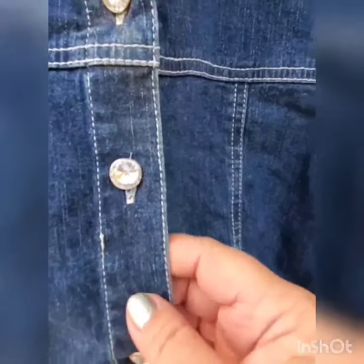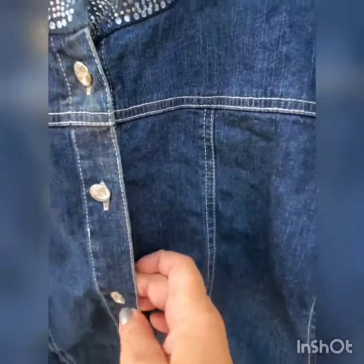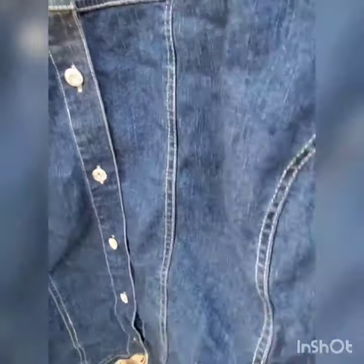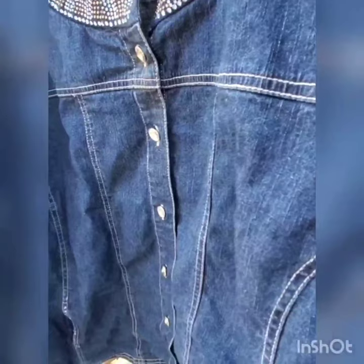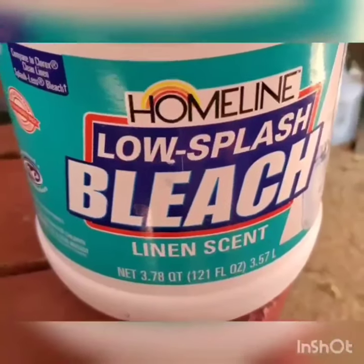I'm going to take the buttons off because I have no idea how that plastic will act with bleach. But the glass pieces — I'm pretty sure they are glass — will survive. The same stuff is right here on the pockets and right here too. I believe it's going to look very nice on a very light blue color. I will show you the proportions of bleach, how much to use, and what bleach to use for acid wash on denim.